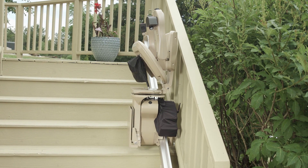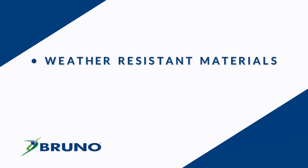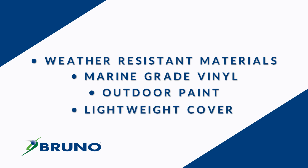Performance tested for extreme climates, the Elite Outdoor Straight Stairlift features weather-resistant materials, including marine-grade vinyl, outdoor paint on steel surfaces, and a lightweight cover.